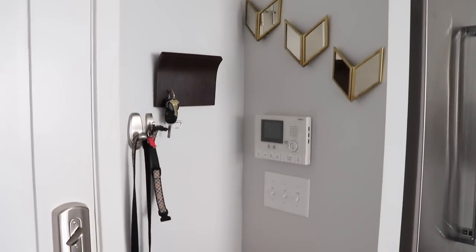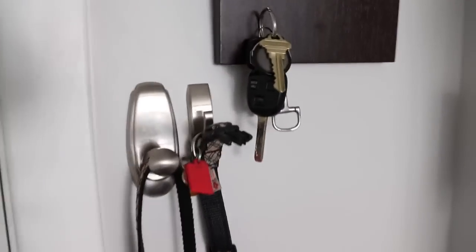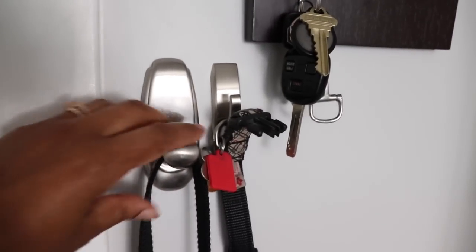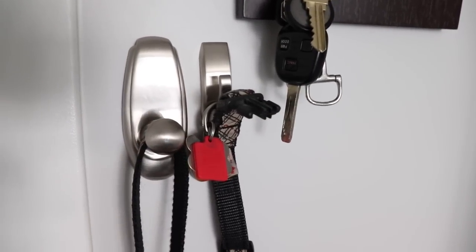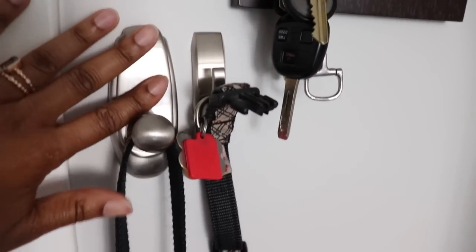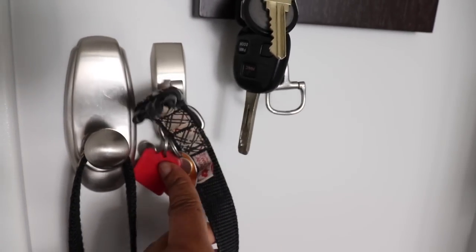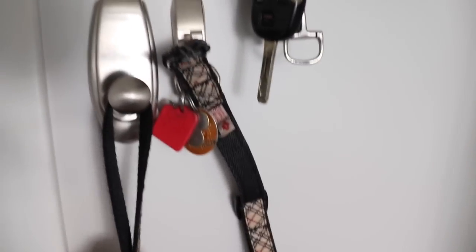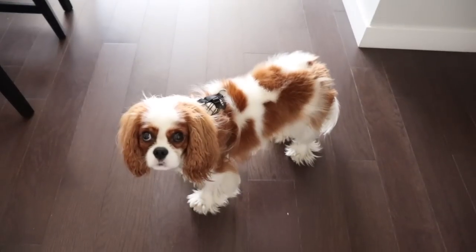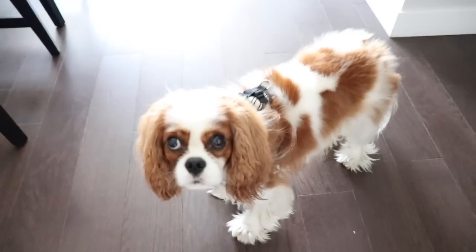I've used command hooks a lot in my entryway, more than you can actually see. These shiny brushed chrome command hooks were great for the dog area because I wanted them to look nice and go with my doorknobs — I didn't want plain white command hooks. Luckily they sell these beautiful brushed chrome-looking ones. I've got one for Clover's collar and one for Clover's leash. Speaking of the little bean — he's been stalking me this whole time I've been filming!